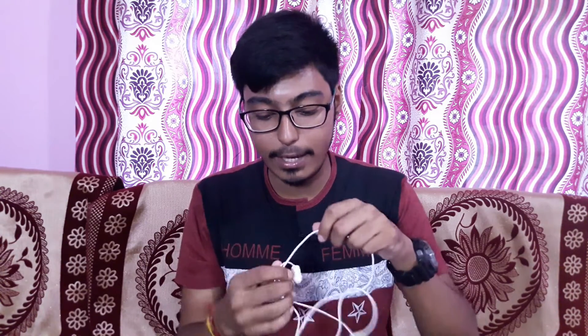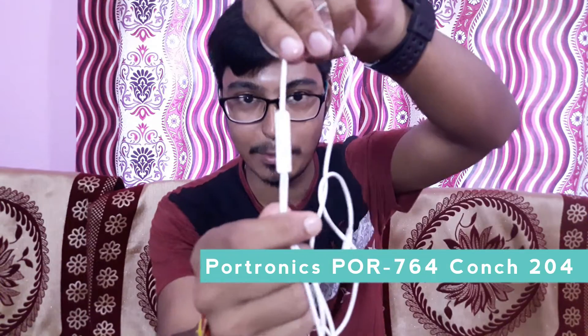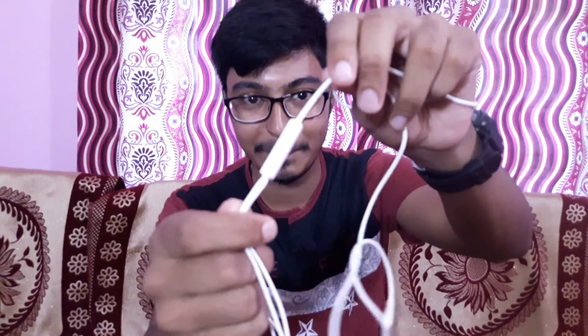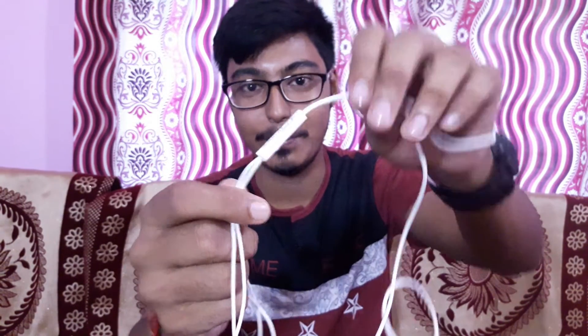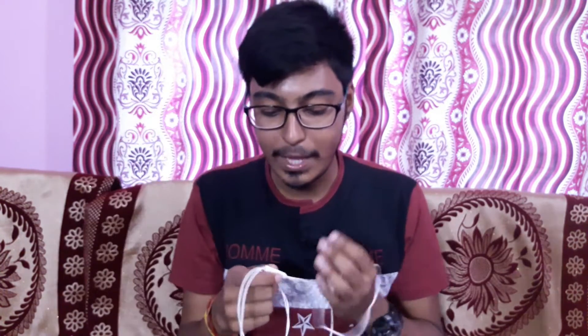We have to do this. This is an electronic headphone, which is very important. This is the link in the description of the video. We will be able to find this online and offline.